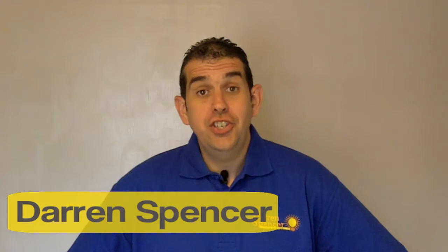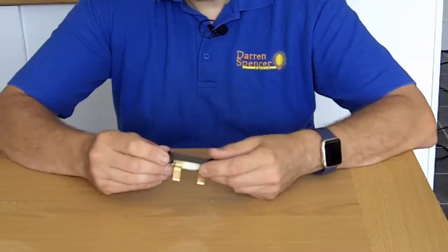Hi, I'm Darren Spencer and today I'd like to show you how to rewire a rewireable fuse. Basically, the fuse that doesn't trip — it's got a little bit of wire in there, and when it blows you're going to have to take it out and rewire it itself. It's simple, but a lot of people don't know how to do it, so I'm going to show you in simple steps how easy it is.